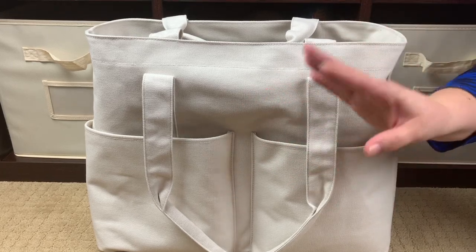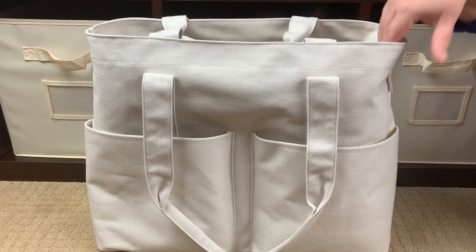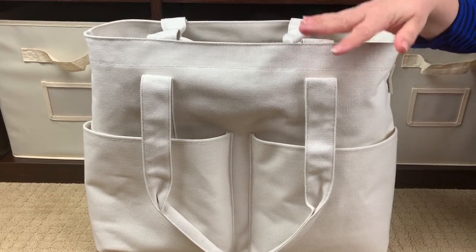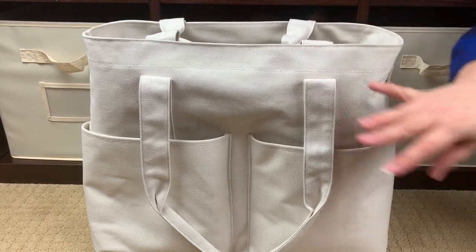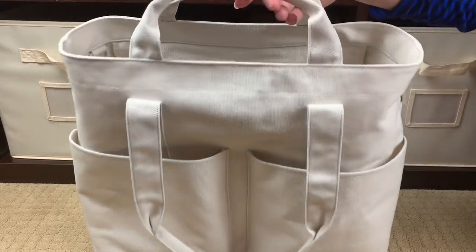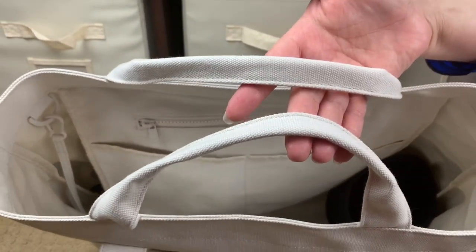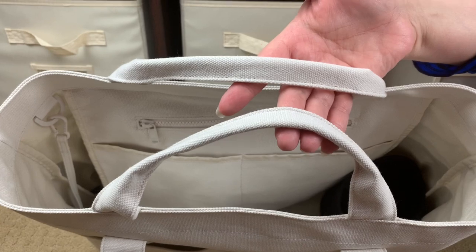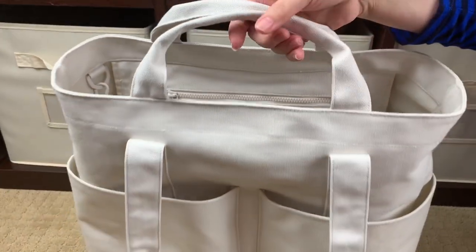The Vita Tote comes in two sizes — one size smaller than this and the large, which is what I have. It is a very tall bag — I'd say at least probably half of my seated height. It's a really nice, tall bag.